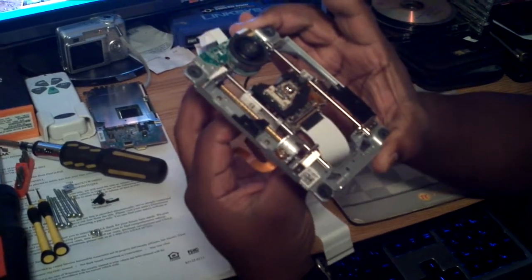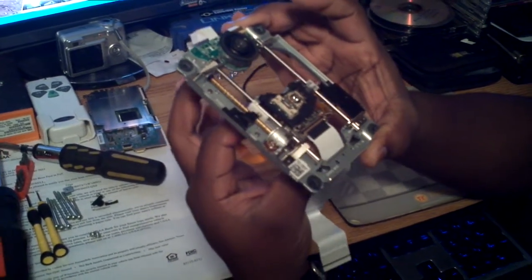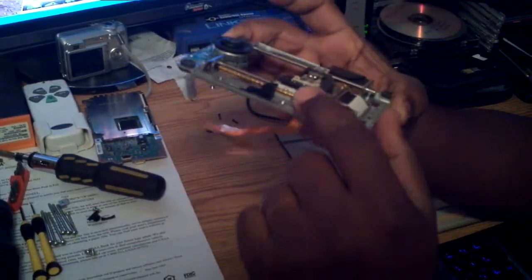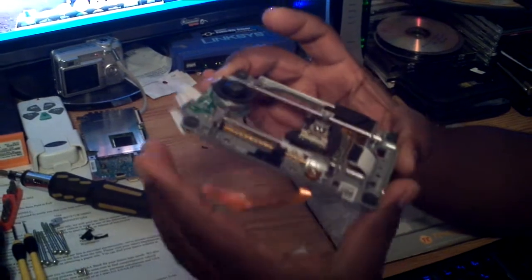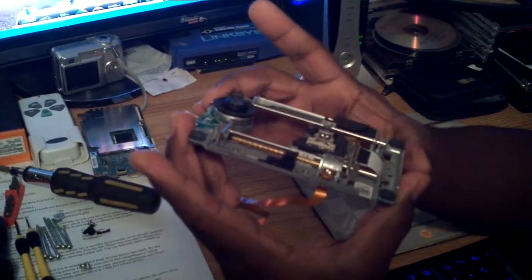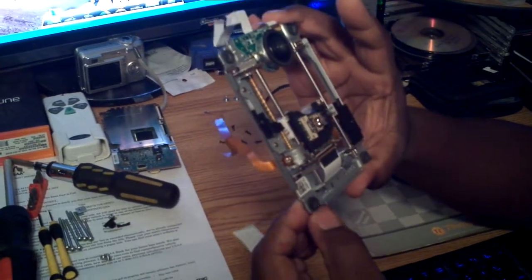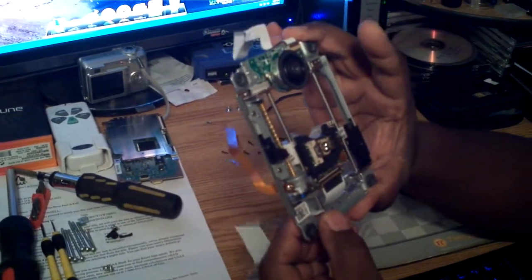The way you know the motor is burned out is if you take it out like I did and try to slide this — if it's very hard to move, that means this little motor burned itself out.